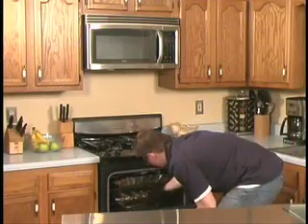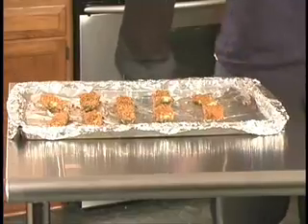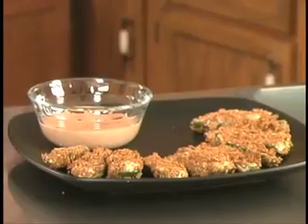Poppers are done! Oh, those look delicious. Jalapeno showstoppers in the house. All right, bye-bye.